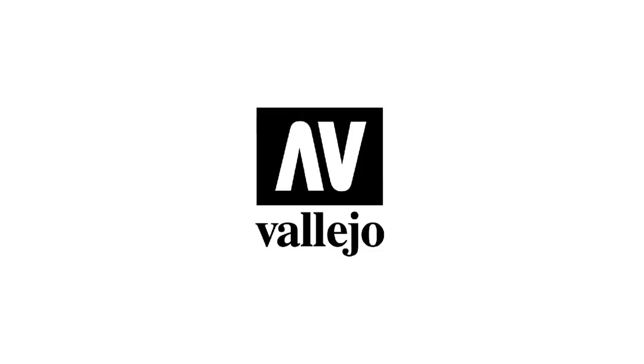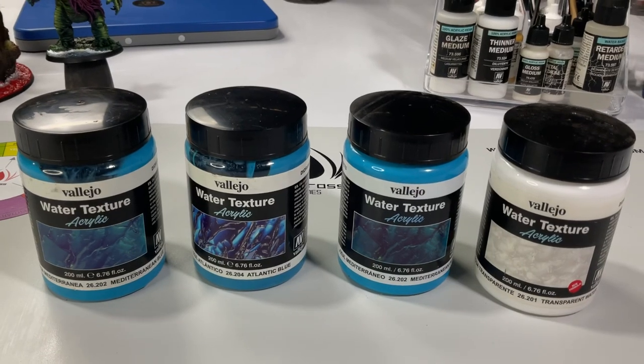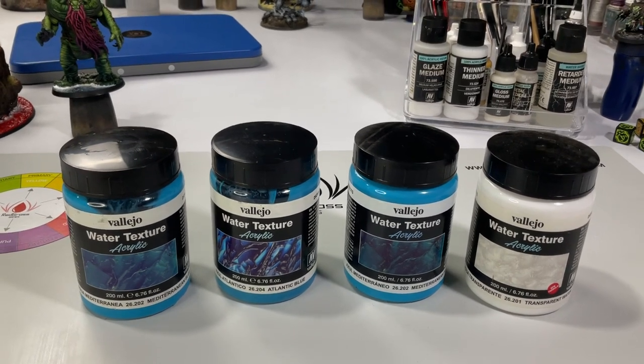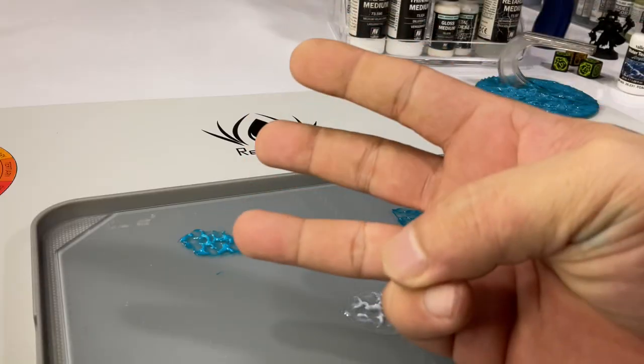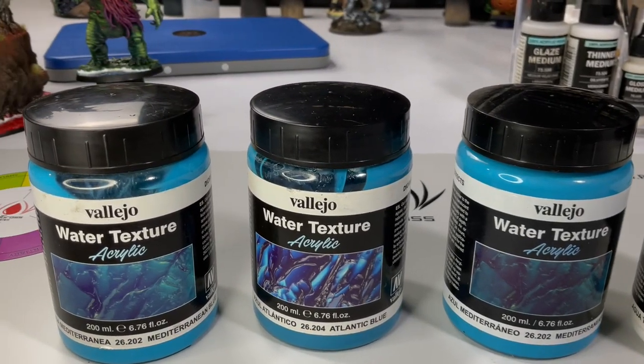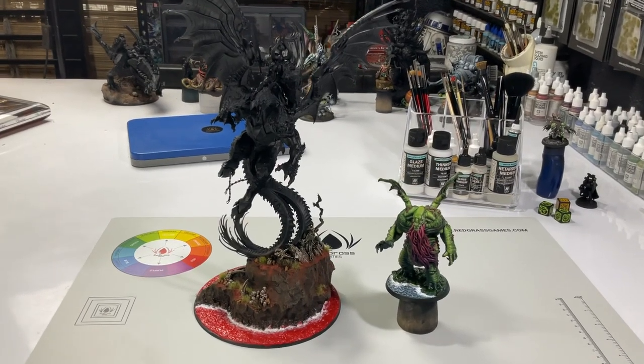Hi, I'm Don, welcome to my studio. Today we talk about water textures — some do's and don'ts, some tips, and also three ways on how to enhance the finish of the water texture.